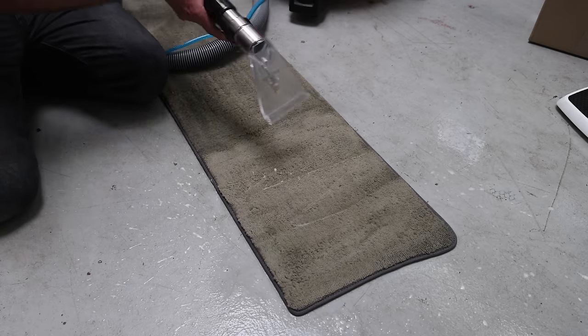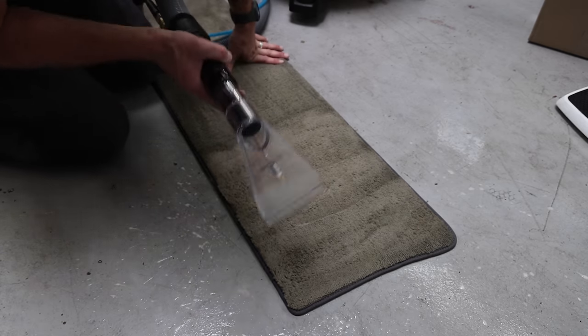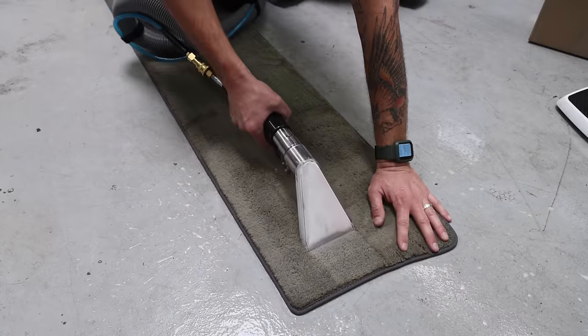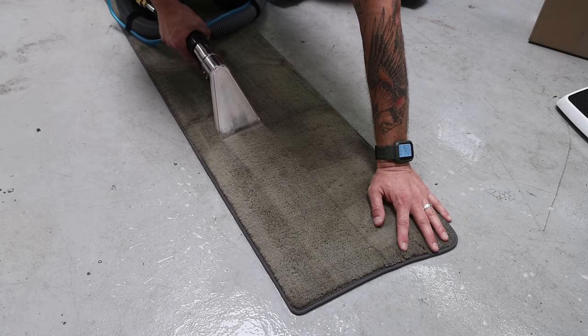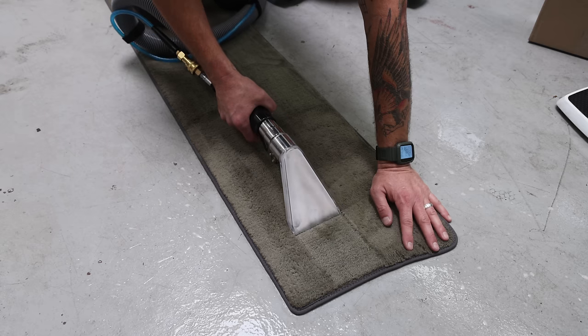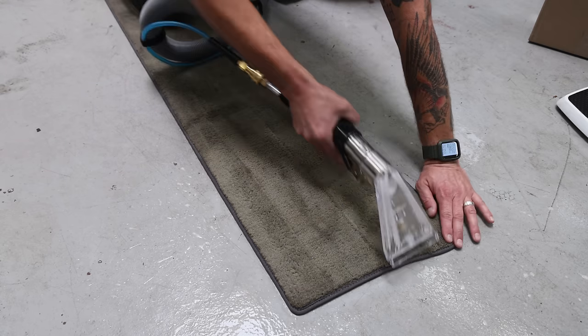Here's the extractor — it's already on for the water. I'm going to turn the vacuum on and start sucking this away. As you can see, the foaming action is lifting all that stuff out, and you can also see all the brown that's coming out with it — that's the muscle milk that's broken down and we're sucking it away along with the chemical.